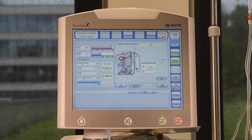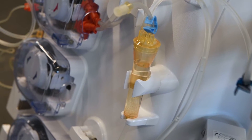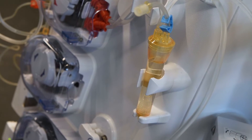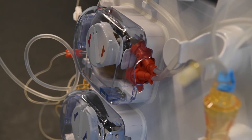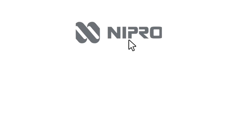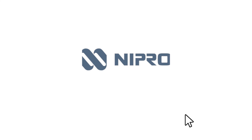When ready, press CIRCULATION START to begin circulation.